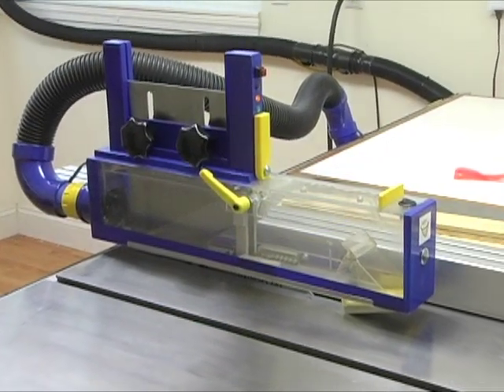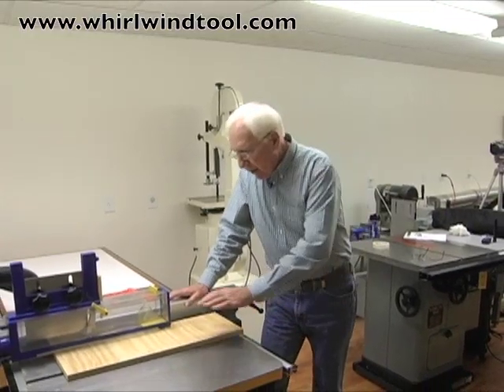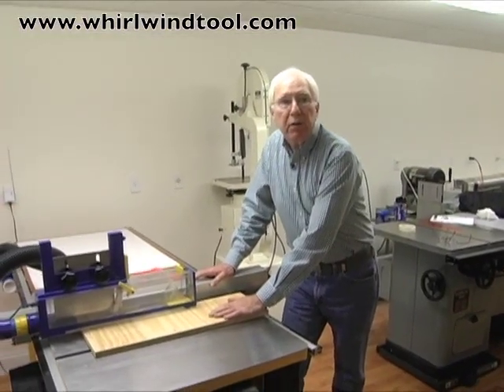Let's demonstrate our safety brake feature once again using this new saw in our shop to make a simple rip cut in this piece of plywood for our demonstration.